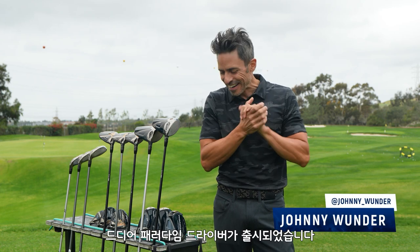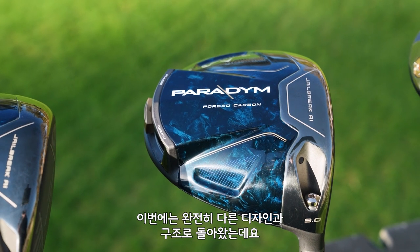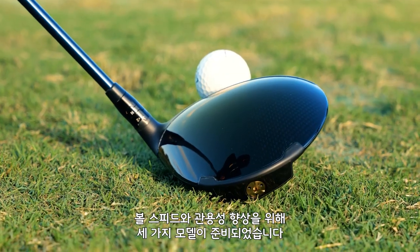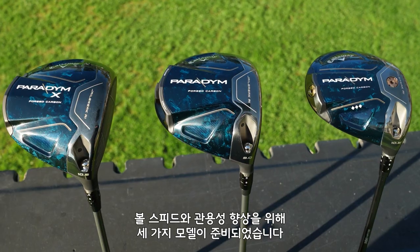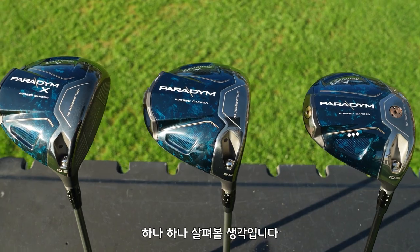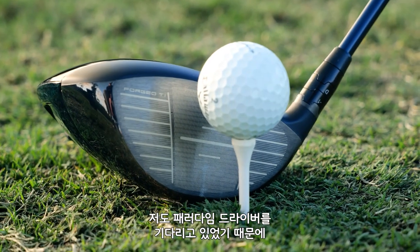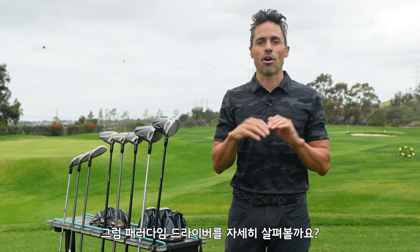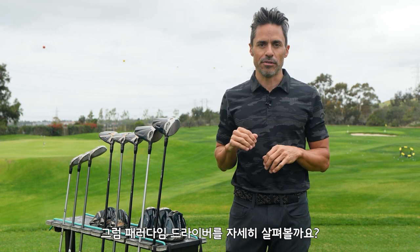World of wonder, it's time finally to talk about the new Paradigm Drivers. We're talking a totally different look at how to build a driver, which is going to give golfers more speed and more forgiveness in three different packages. I'm going to get into all the tech and walk you through it step by step. I've never been more excited to talk about drivers than I am right now. Let's get into all the features of the Paradigm Drivers.